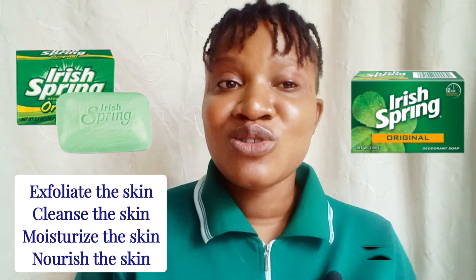Irish Spring Bar Soap is also a moisturizing soap. It will exfoliate your skin, cleanse it of accumulated dirt, and then nourish and moisturize your skin. It is not going to dry out your skin or irritate your skin.